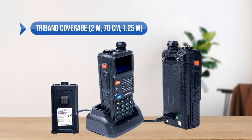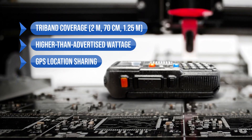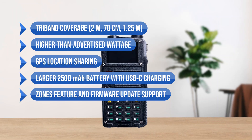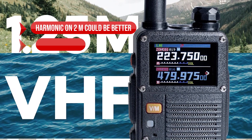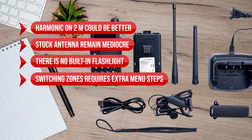To sum up, what I like is the tri-band coverage — 2m, 70cm, and 1.25m — the higher than advertised wattage, the GPS location sharing, the larger 2500mAh battery with USB-C charging, and the zones feature and firmware update support. On the downside, harmonic on 2m could be better, the stock antennas remain mediocre, there is no built-in flashlight, and switching zones requires extra menu steps.